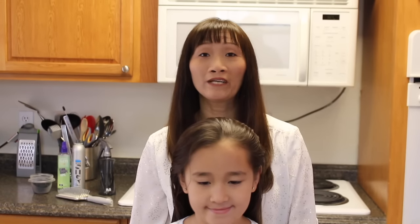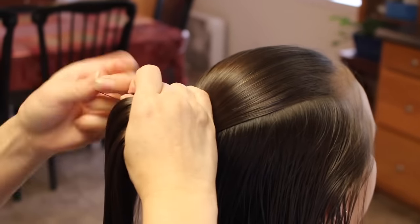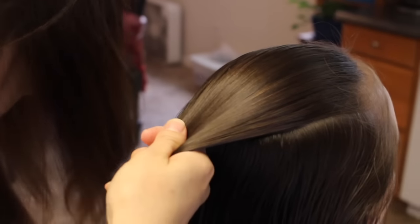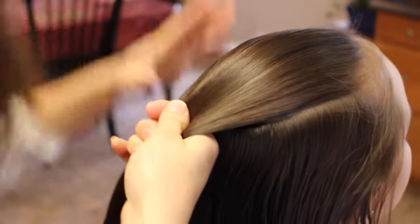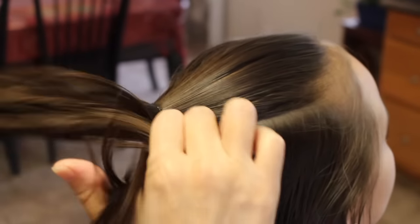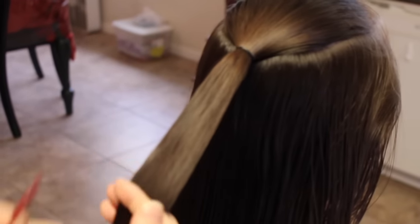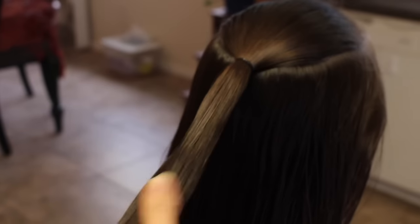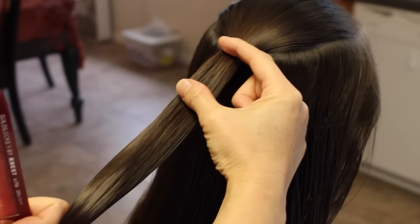So with this horizontal braid I'm going to use a topsy tail. I'm going to take a chunk of her hair and just put it in a ponytail. I have her hair slightly wet just to control her flyaways — you can do this dry, but it's easier for me to do it when it's wet. Then I'm going to take this tail and put elastic bands all the way down, leaving about an inch and a half to two inches apart.